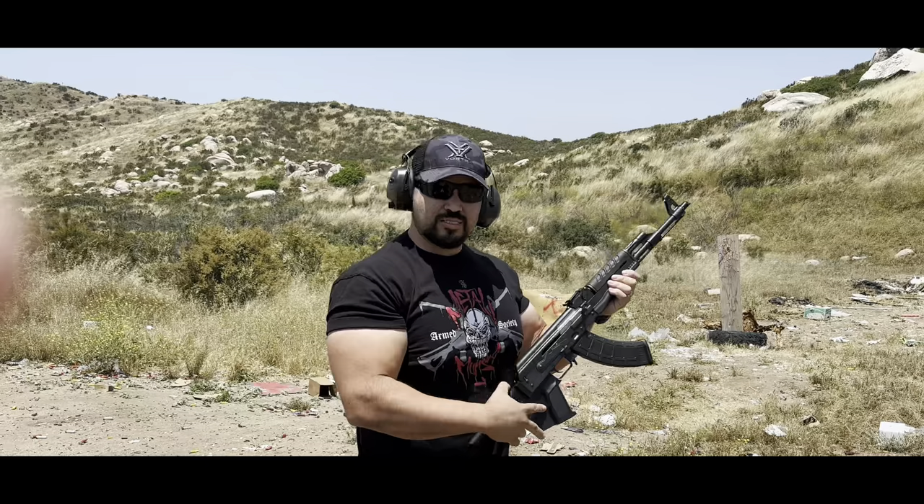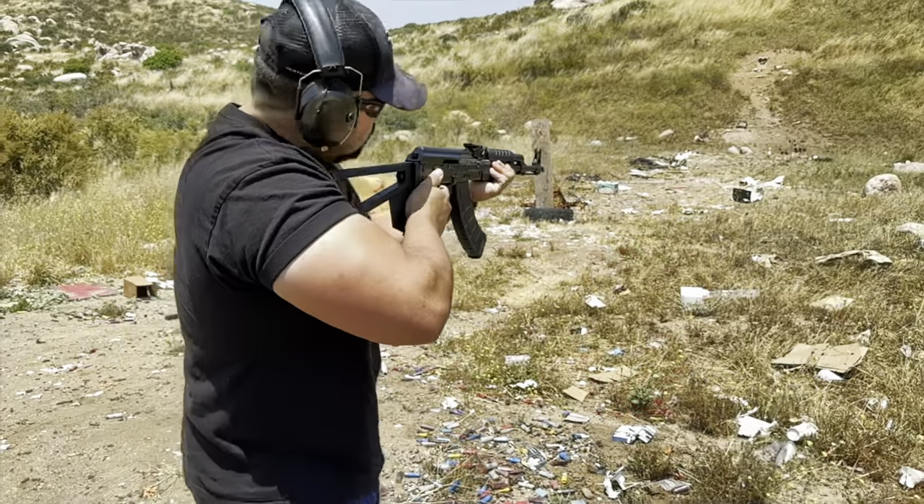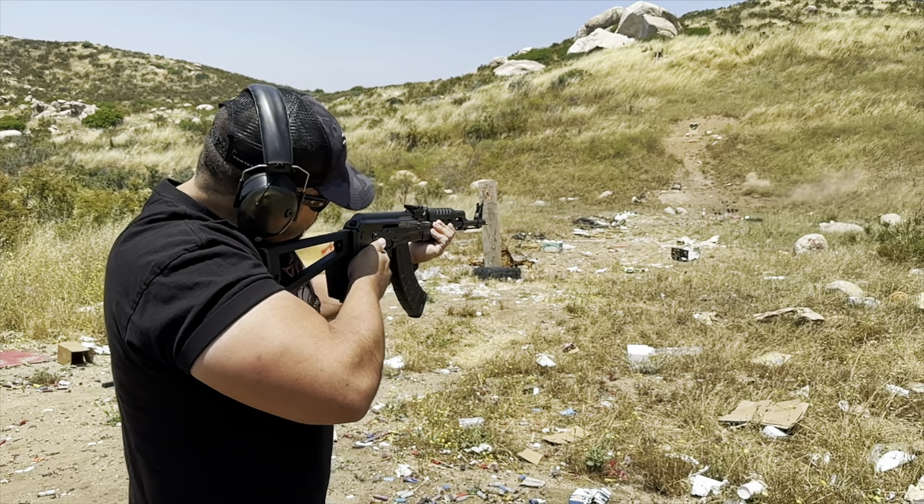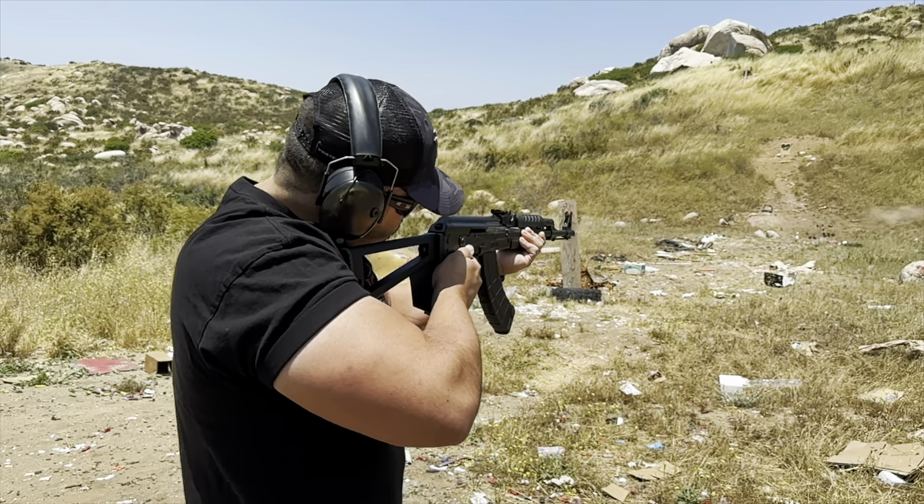No failures at all — ran flawlessly. Everything felt really nice. It's an AK, it functioned like an AK, and when you get quality like Zastava, there's really no issues with this thing unless you somehow got a damaged one. It's a tank. These things are meant to go to war — they're just awesome.